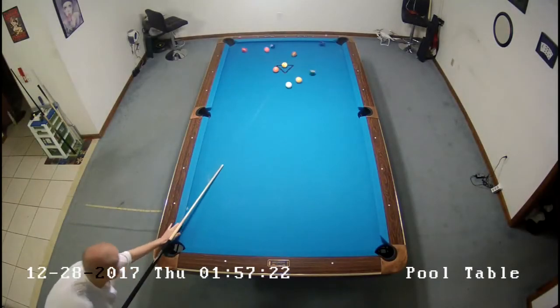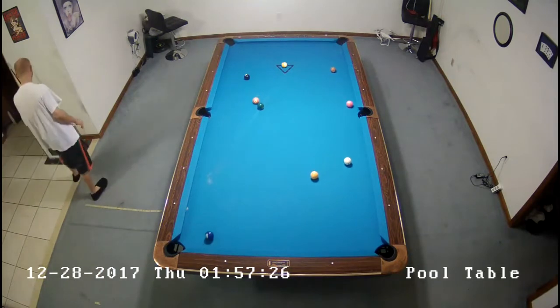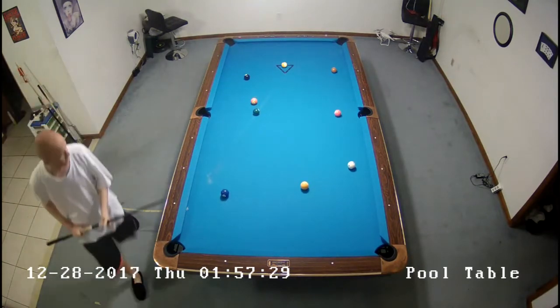Hey everybody, shout out to rbillards on Reddit. I'm going to do another pool chat here with three racks.